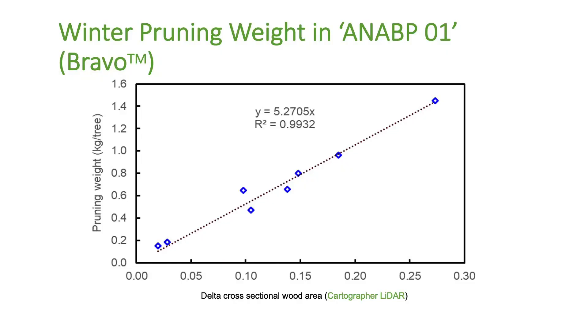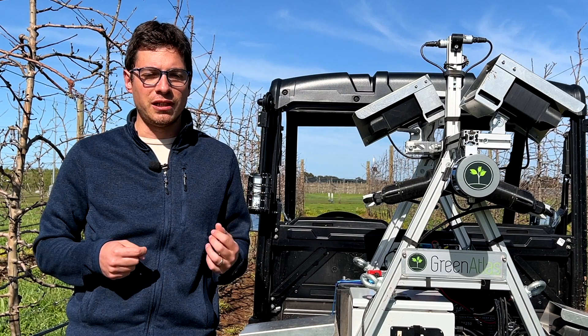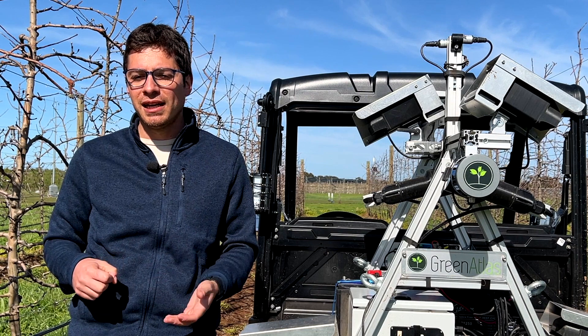We built a relationship between pruning weight and the wood area predicted by Cartographer, and we found that the relationship is really good. So we are confident enough that the machine is able to predict pruning weight.